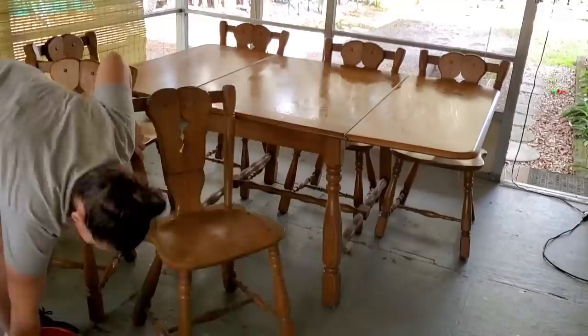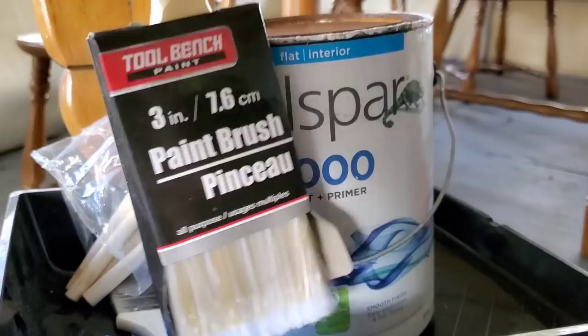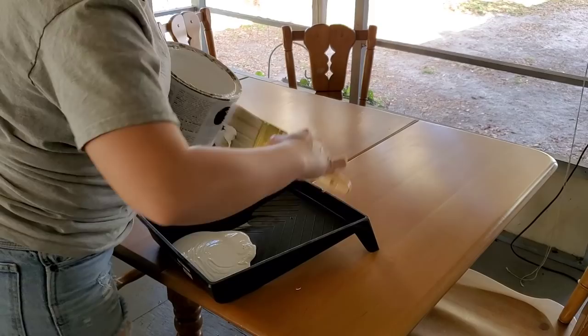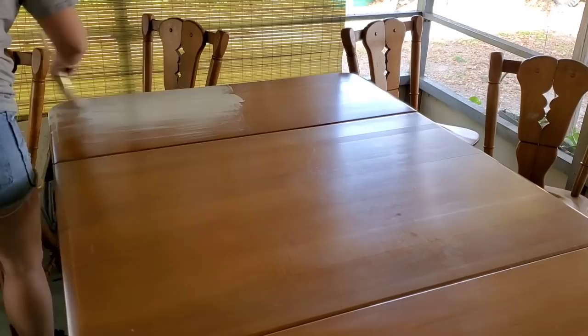After getting the table nice and clean, I'm moving on to painting. This is a flat interior paint — the Valspar 2000 High Hide White. I'm just using an old paintbrush. I always like to keep it budget-friendly and just get the project done. The first thing I'm going to do is paint the entire table white, and then go in with all the other colors to make it more of that rustic farmhouse look.